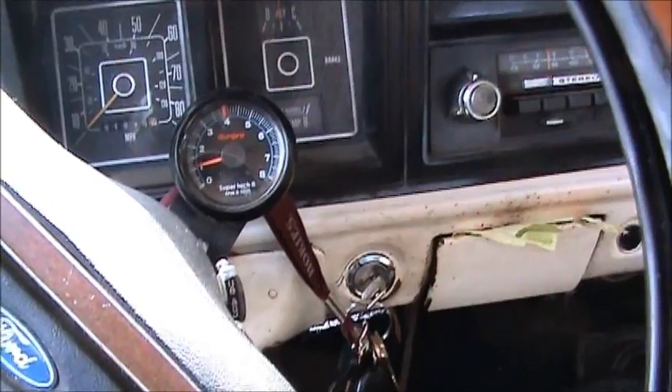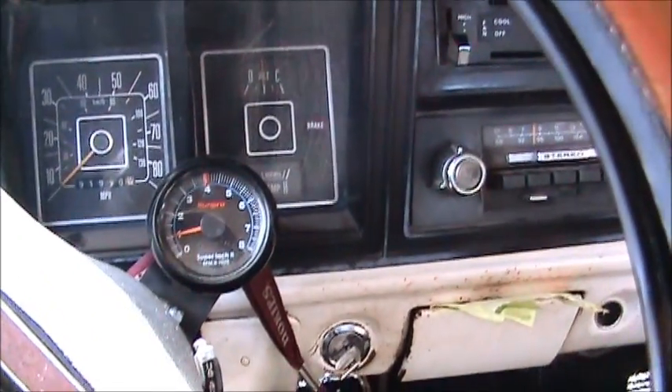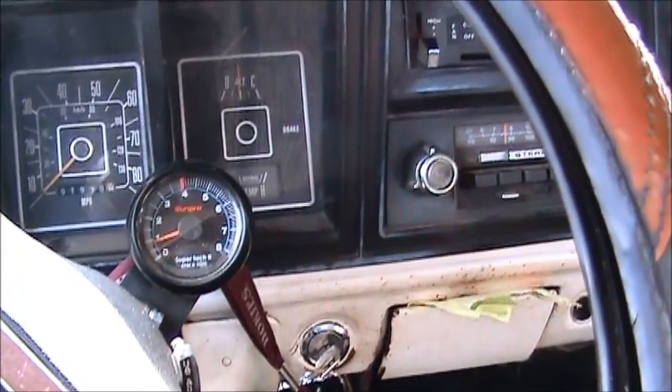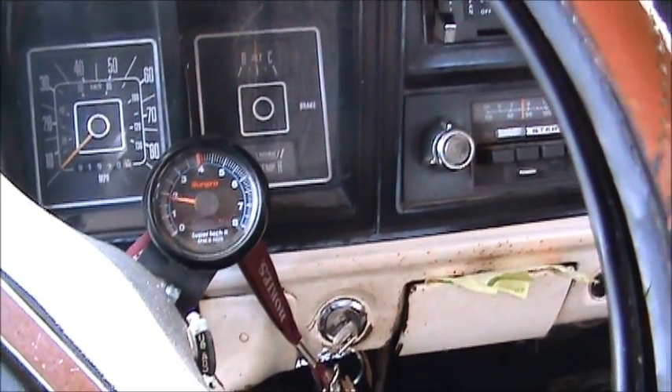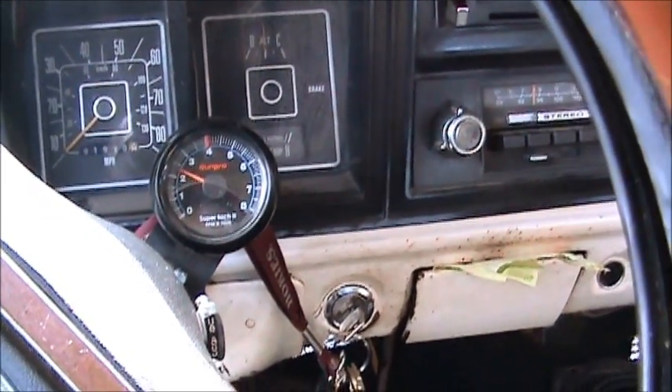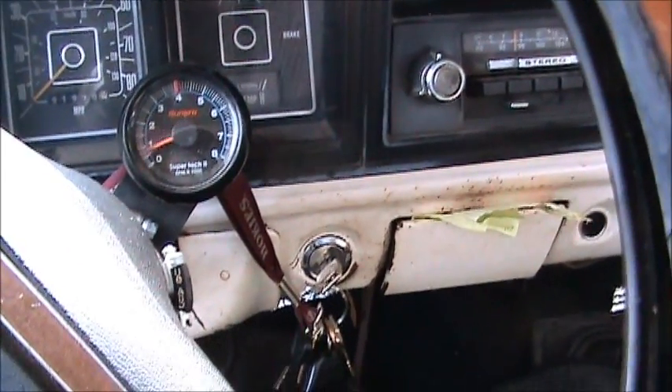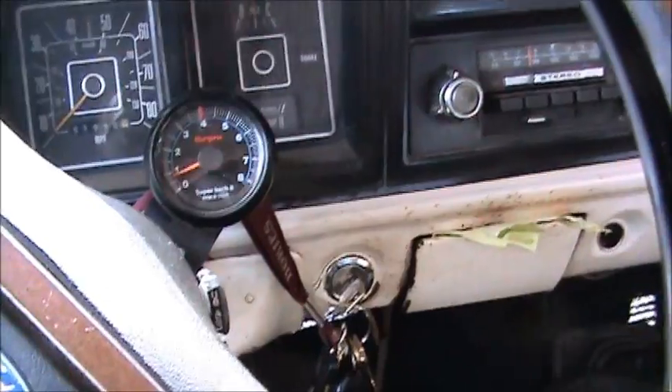That's what I was trying to fix — because it would get about to 2,000 RPM when you stuck your foot in it and instead of taking off, it would start popping and cracking. Seems to run really good with that distributor, actually. Sounds not too bad.